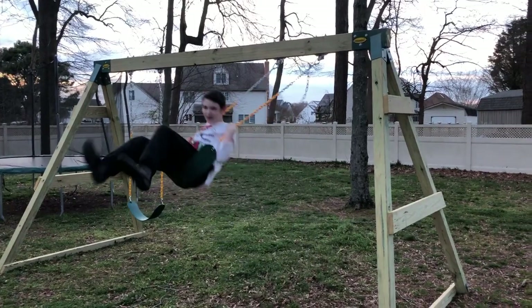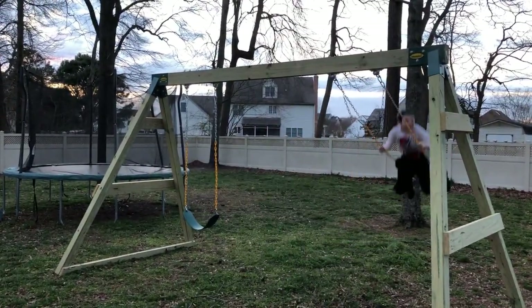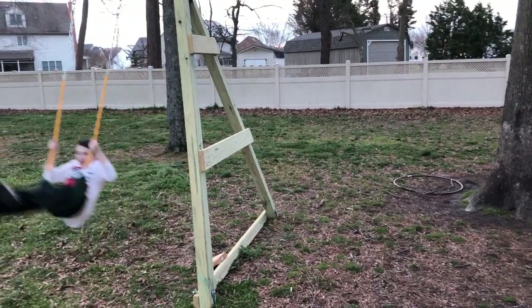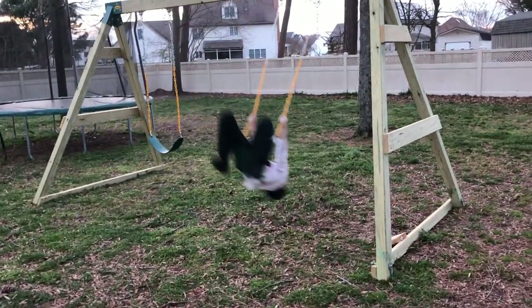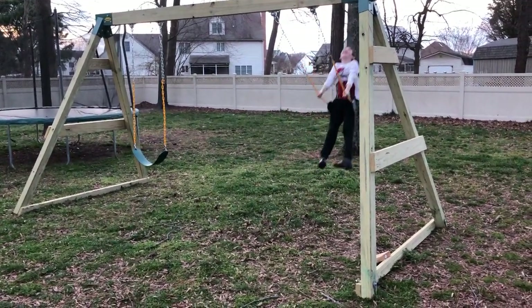Here's part one of the new swing set. We've got two swings up and we're going to get a third swing for the middle, and then we'll be on to building the platform for the slide. So far it's holding up the lean, so that's good.